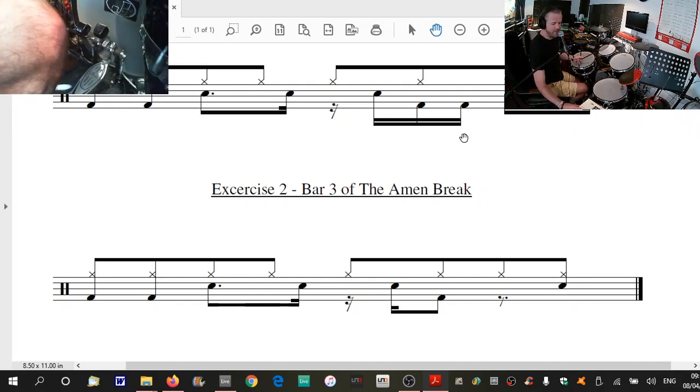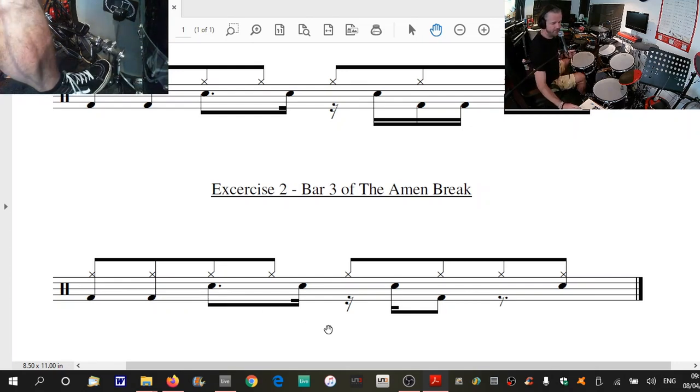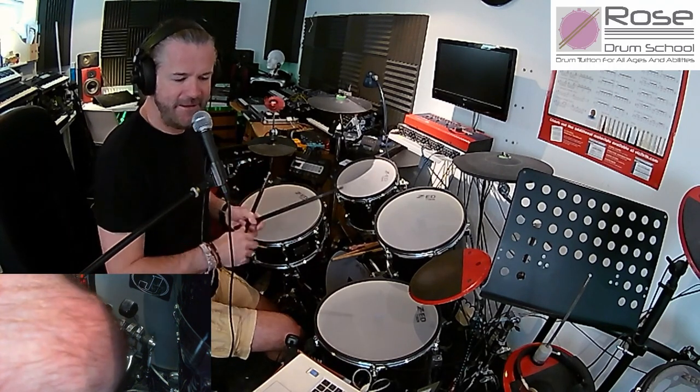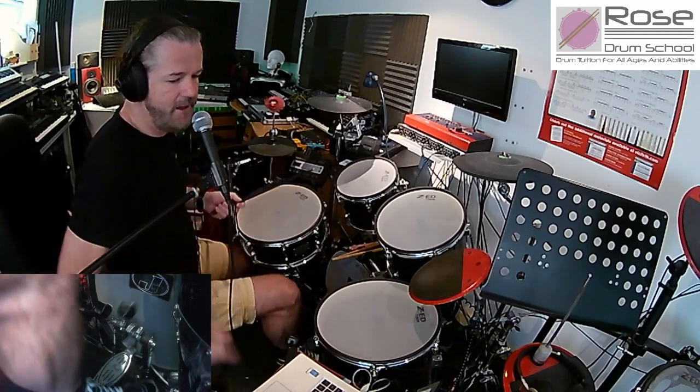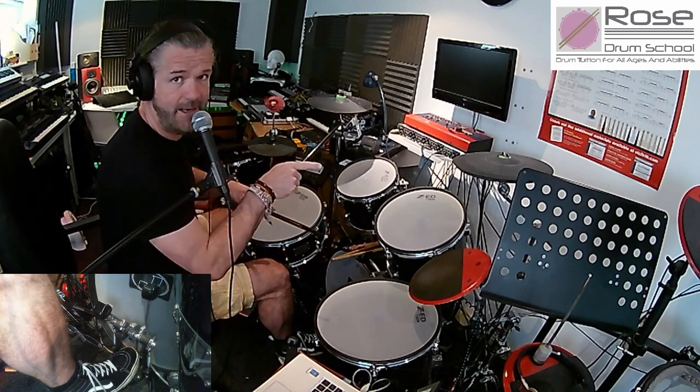So we've lost this bass drum now — that one's gone. What we've done is we've moved the snare drum — what's called displacing it — rather than being on beat four, it's now on the and of beat four. So it now sounds like this slowly: one and two and three and four and. It's basically just right, left, right, left. Displacing that snare drum on the fourth beat is quite a cool little trick — it messes with people's listening and makes them think, where's beat four gone? Then when it comes back in, it gives it a nice funky feel. If I play exercise one going into exercise two, we get this.